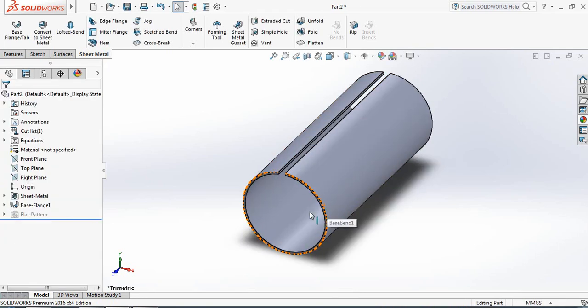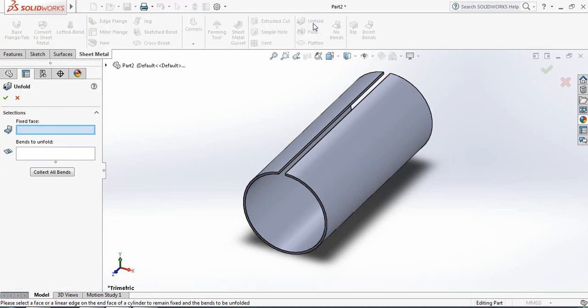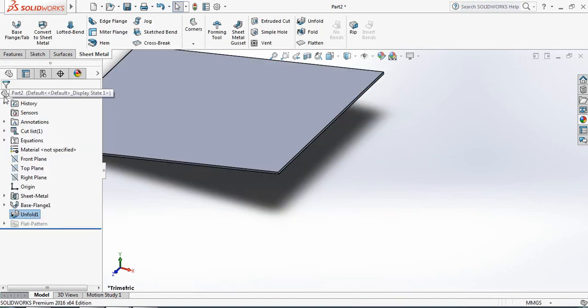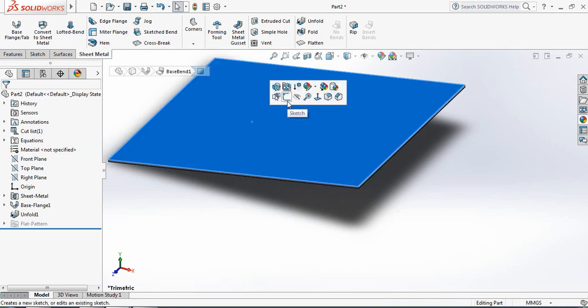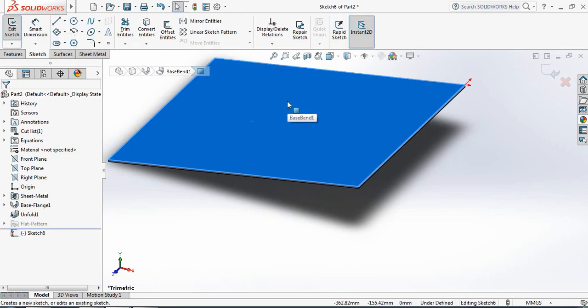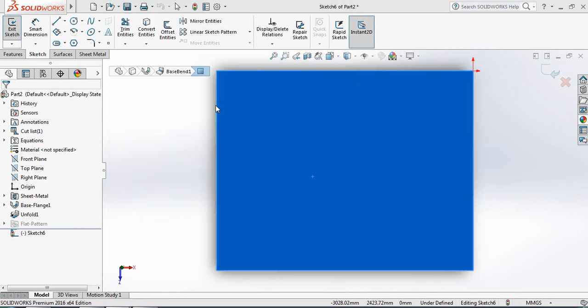Now we need to make some holes on this metal. Select Unfold, then select a face — I am selecting this face. For bends to unfold, select Collect All Bends because it is circular. Now it is flattened. Click Sketch, then press the spacebar and select Normal To.